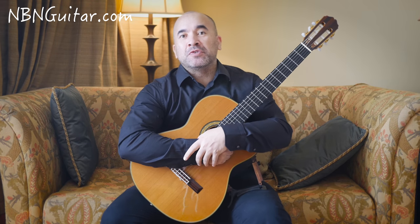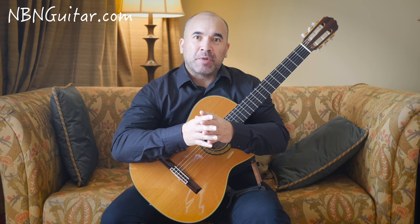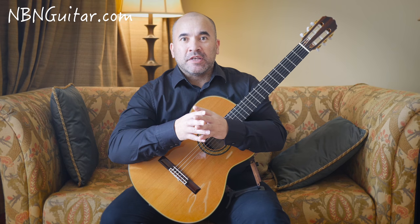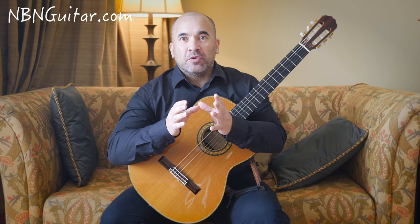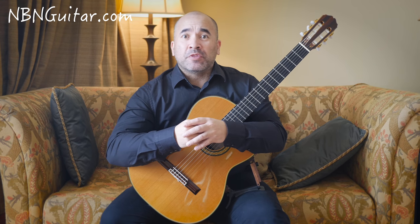Hi there fellow guitarists, my name is Josh Rogers. Welcome to MBN Guitar. In this tutorial I'm going to be explaining to you and giving you a few tips on bar chords. The reason I'm making this tutorial is that so many requests or comments on the channel have been about bar chords, and I remember myself years and years ago when I was first confronted with bar chords and I actually thought they were impossible.